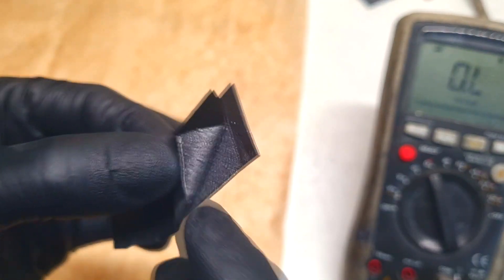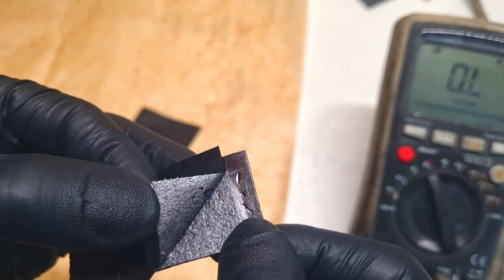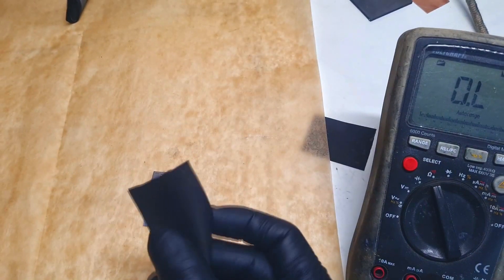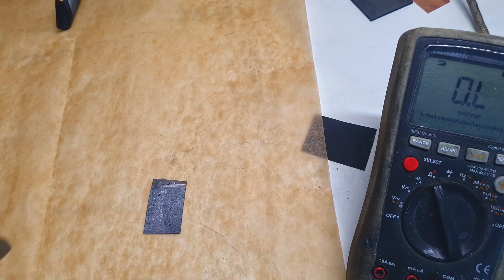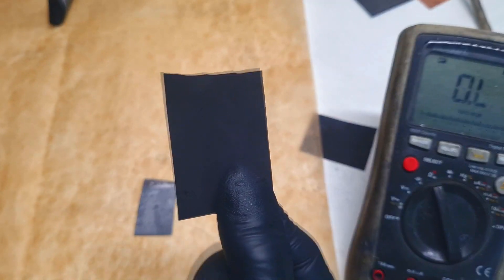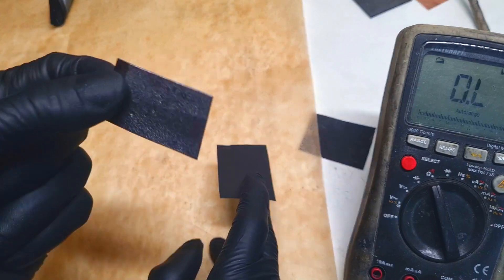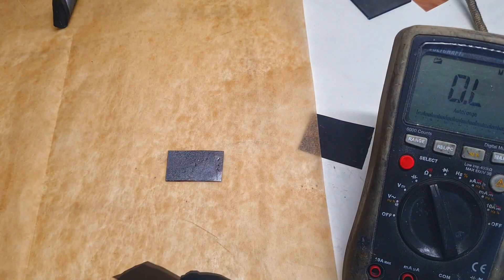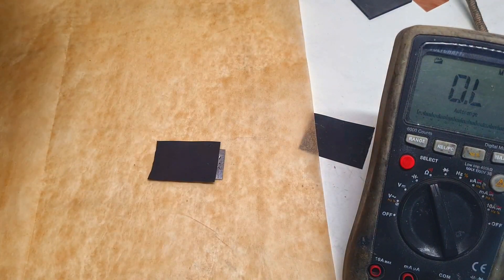The conductive HDPE sticks to the graphite foil really well because right now I'm peeling off a layer of the graphite foil. And now the bonus idea of using this conductive HDPE: if your battery uses some carbon felt for the active material, then you can directly weld the carbon felt on the conductive HDPE on one side, and on the other side you weld the conductive HDPE on some graphite foil. This will give you a completed electrode for your battery or supercapacitor.